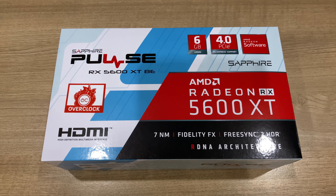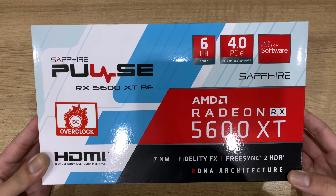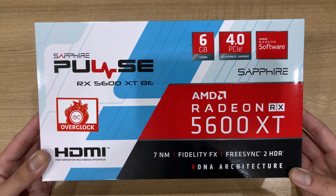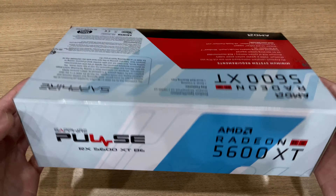So today I'm going to be doing an unboxing of the Sapphire Pulse RX 5600 XT Black Edition. The Black Edition sounds like the higher-end card, but really 'Black Edition' here is kind of misleading because it's really the more stripped-out version.